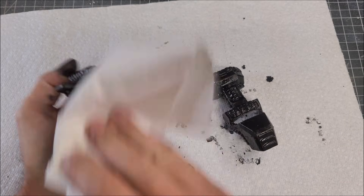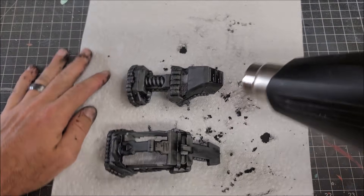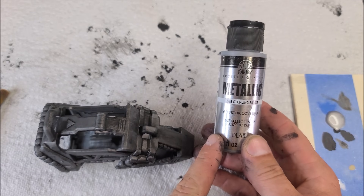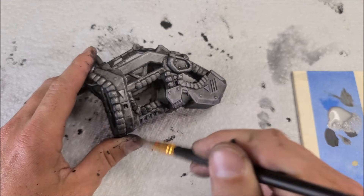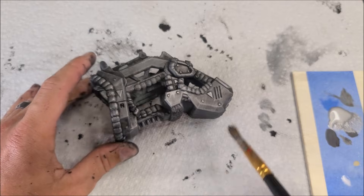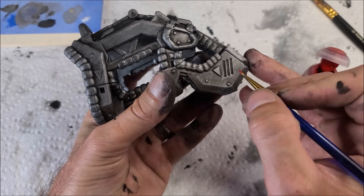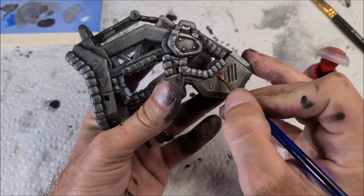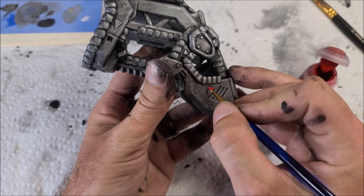One more time with the heat gun to make sure all the paint is super dry so nothing contaminates the next step. Now I'm going to take some metallic silver paint and dry brush all the raised surfaces to make the metal pop and look like actual metal capture gear. I wanted to add a little pop of color, so I'm going to take some red and paint the triangle shapes on this thing — just to give it a bit of color and keep it from looking too boring.